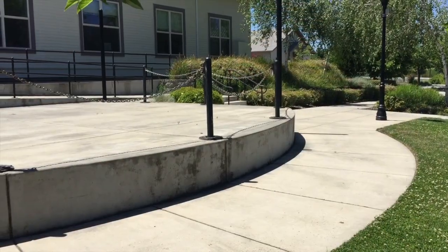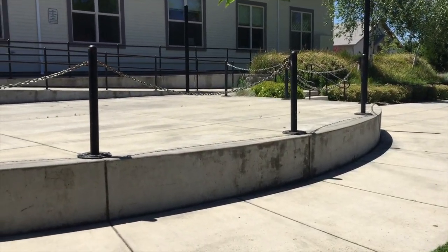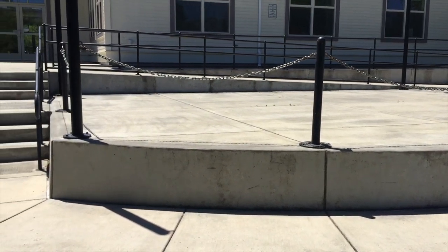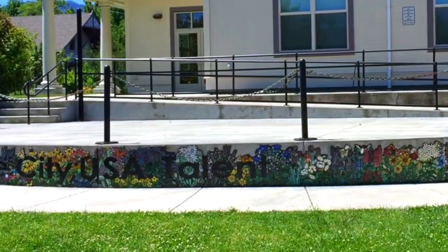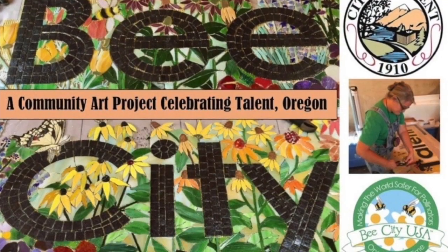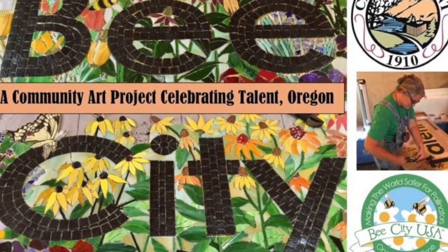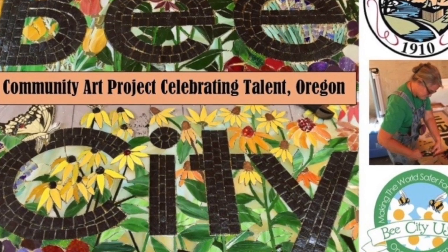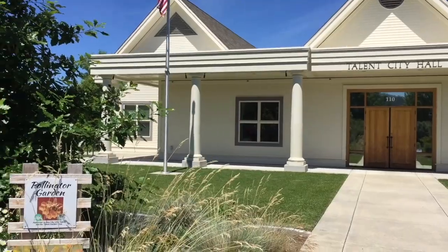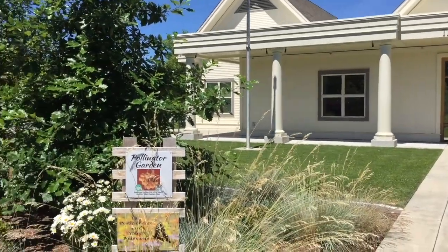Blank walls to me make fabulous canvases. When I found this one right next to City Hall and across from the library, I thought wow, we need something there — it needs to be brightened up. Through my relationships with members of the local Bee City USA group, I learned that Talent was the second Bee City in the country, and that became my inspiration for the mural design.